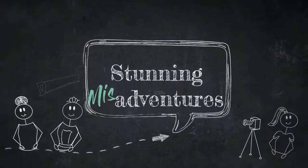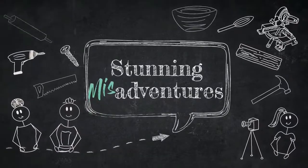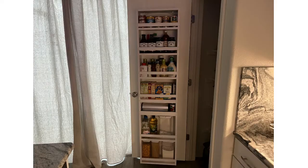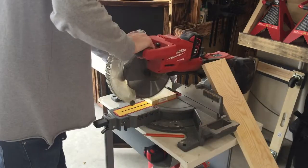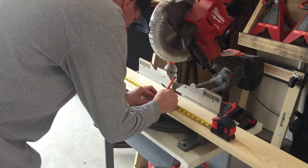Hey stunning fam, this is Sarah back with another DIY video. Today you are going to be watching Brandon make a pantry organizer that is going to sit on the door of our pantry.